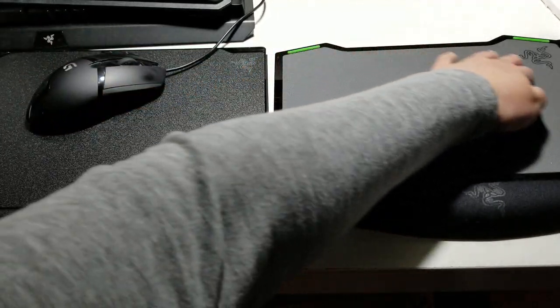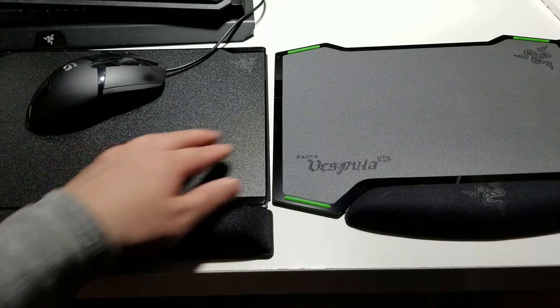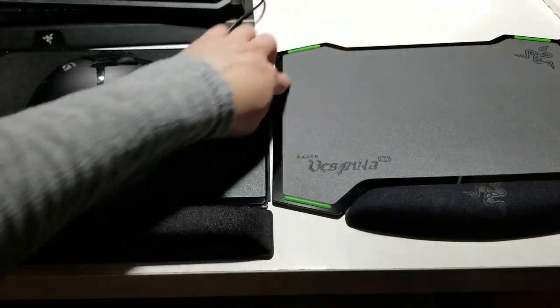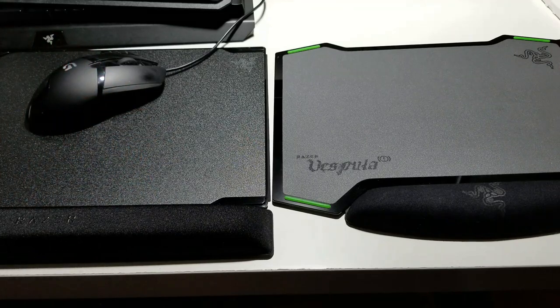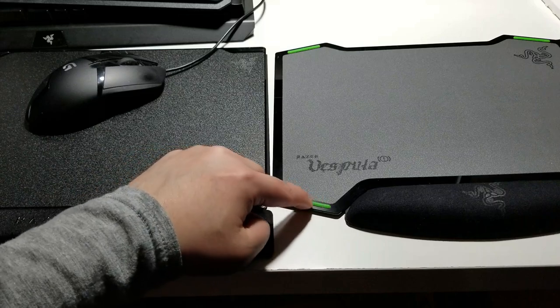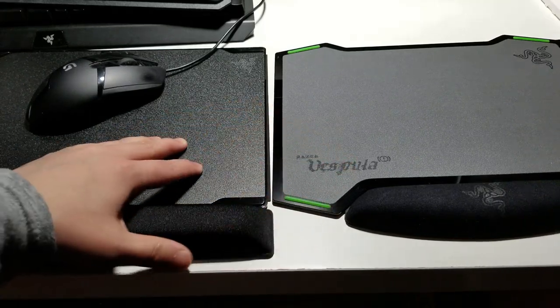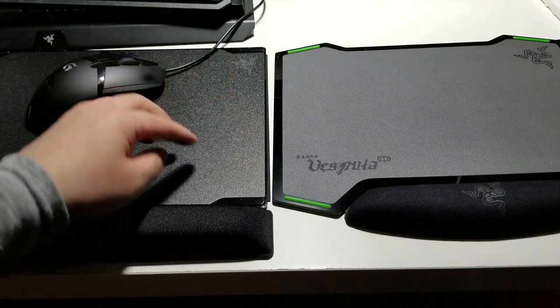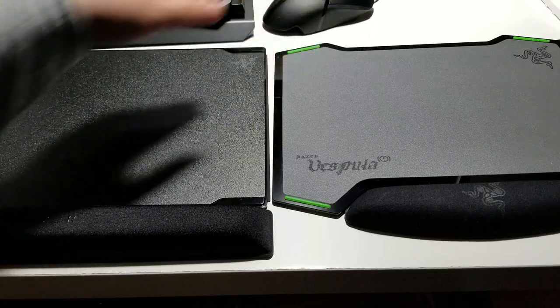You can see the Vespula 2 is bigger and more square — it's square and uniform. The Vespula 1 has cutouts which I didn't really care for, but that's the old Razer design. The new Razer is going for a sleek, stealthy, elegant, simple design — easy to use. Also, the Vespula 2 has larger rubber on each side to prevent movement, compared to just a small rubber strip on the Vespula 1. Point for the Vespula 2.